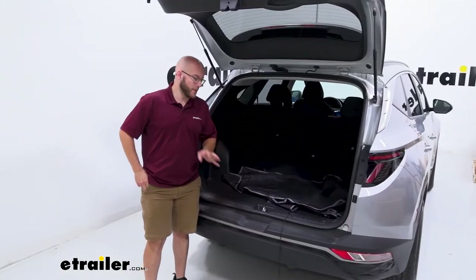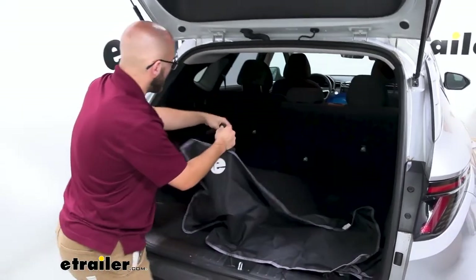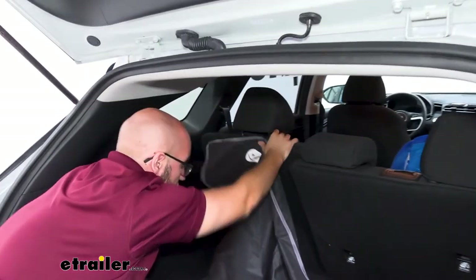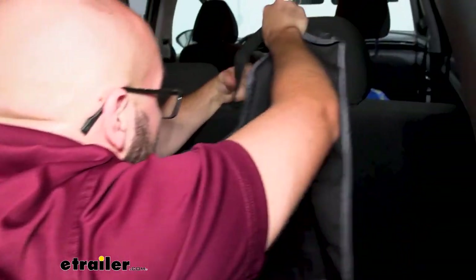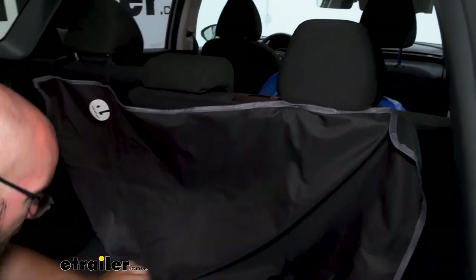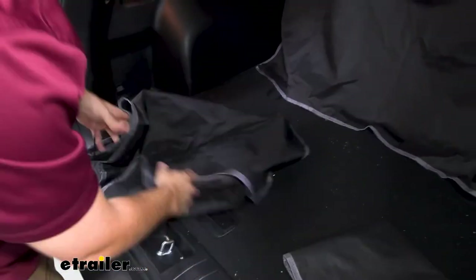The first step of our installation is just to take our top piece right here. As you see, we're going to have these straps that we're going to put around the back of our bucket seats. Luckily in our Tucson, we're close enough that we don't have to get in the back of our cargo area to get it on. Once you get that all nice and out here, you can see that we've got some hook and loop straps that we're going to attach to the main part very easily.